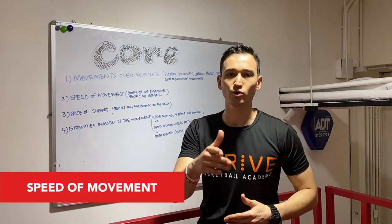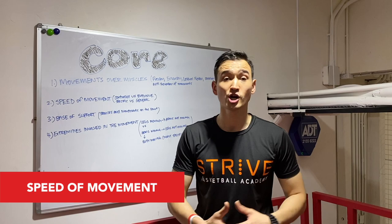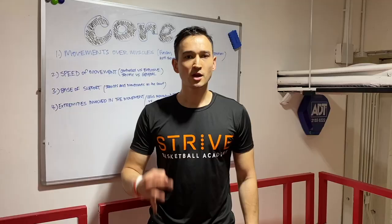Then we want to think about general to specific. General things like a leg raise, a reverse crunch, or a crunch are all great, but these are general movements. They're just part of the program that we need in order to translate into the specific movements that we need for basketball.